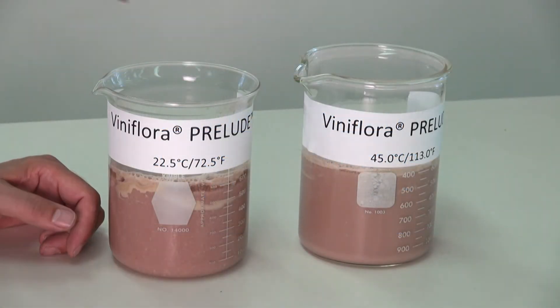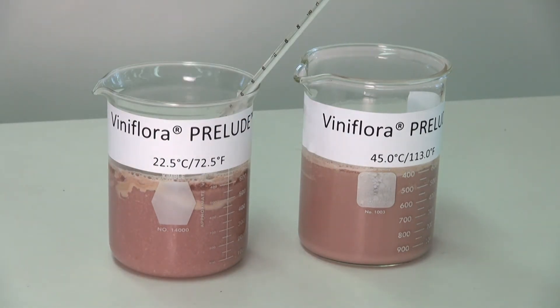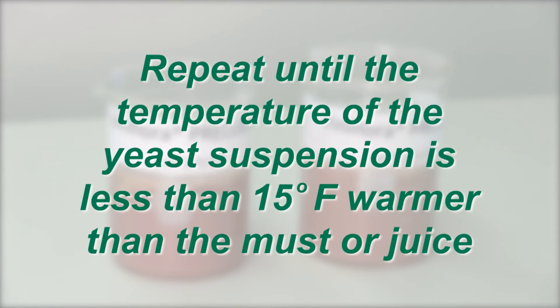In case your grape juice is cold or you want to add your prepared yeast slurry to a cold-soaked tank, the yeast cells need to be acclimatized. Add enough juice to the yeast suspension to lower the temperature by 41 degrees Fahrenheit. Let the mixture acclimatize for 5 minutes. Repeat until the temperature of the yeast suspension is less than 15 degrees Fahrenheit warmer than the must or juice to be inoculated.